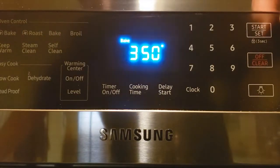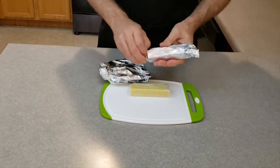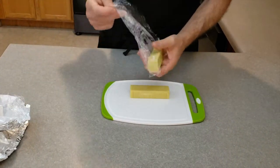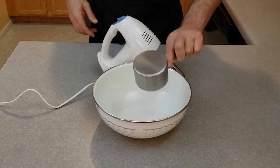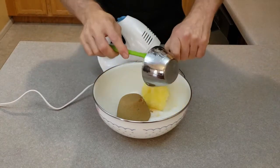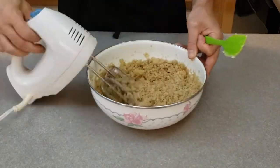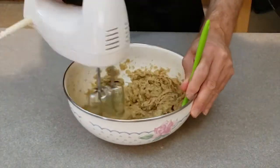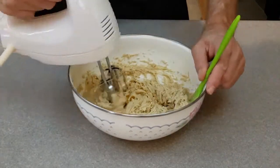Pre-heat your oven to 350 degrees Fahrenheit. If using frozen levo butter, remove from the freezer, unwrap, and let the butter soften at room temperature. Cream together the levo butter, the white sugar, and the light brown sugar. Beat in the eggs one at a time. Stir in the vanilla and mix thoroughly.